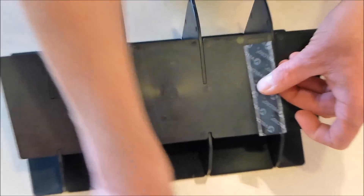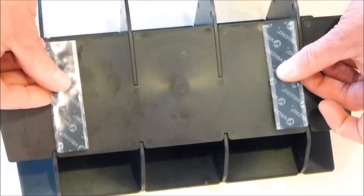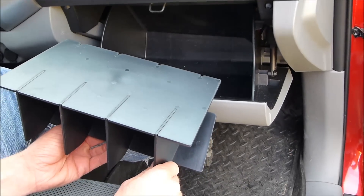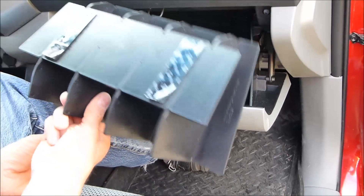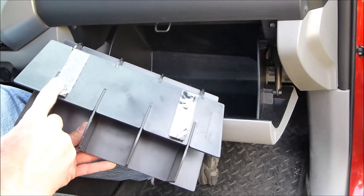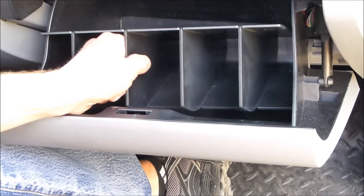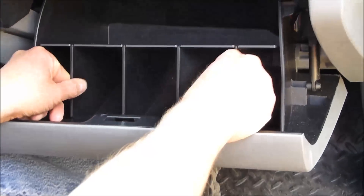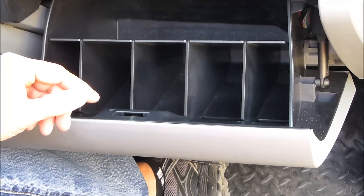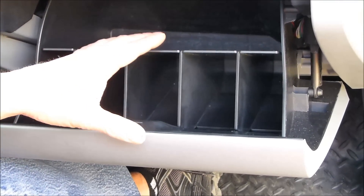We'll put the Velcro pieces on and move it out to the truck. The glovebox organizer is ready to install — it's fully put together with the Velcro pieces on the bottom. We've still got the liner on the Velcro. What I recommend is you put it in the glovebox first so you have an idea of how it's going to fit, and then worry about adhering the Velcro to the inside of the glovebox.